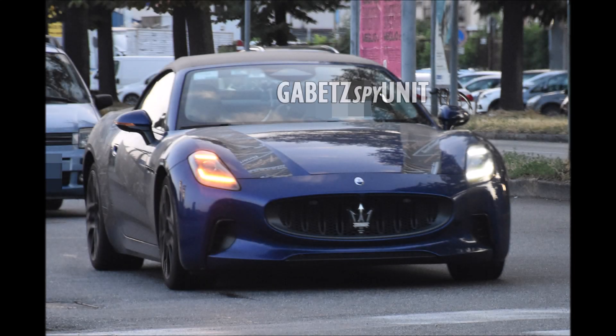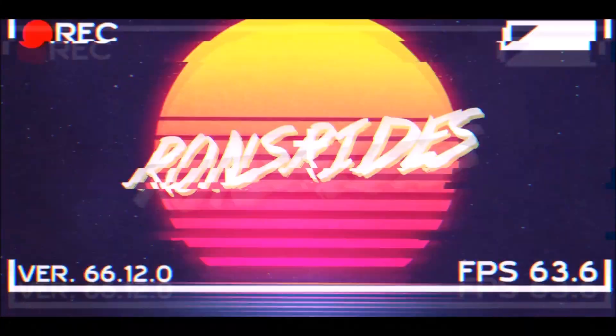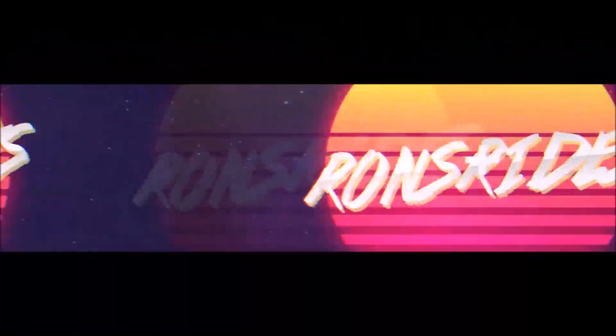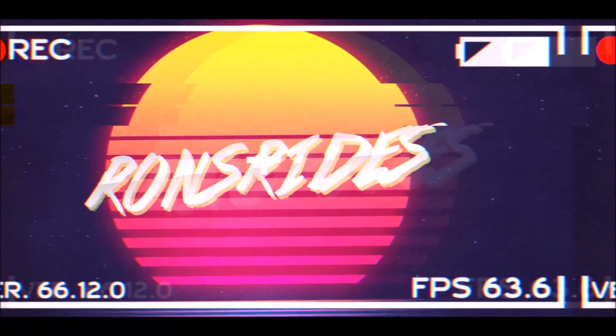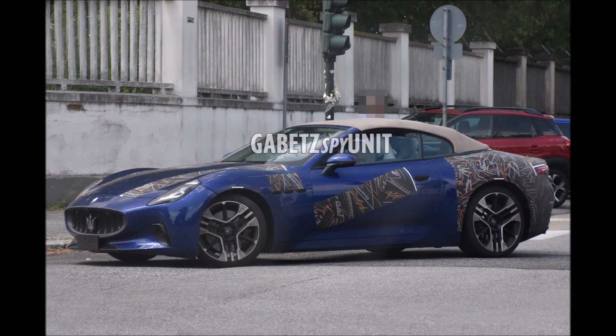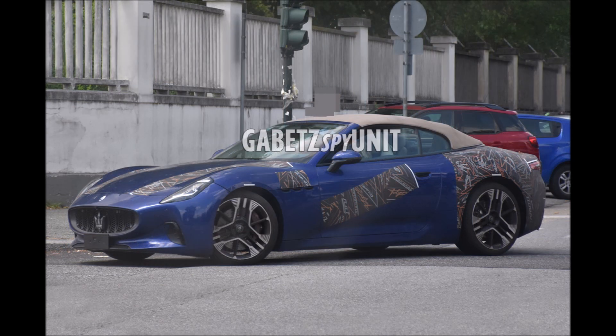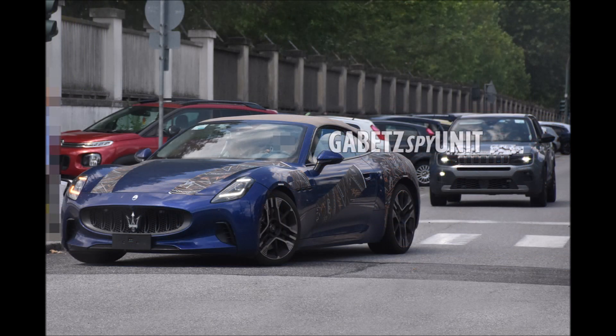The Maserati Gran Cabrio Fulgary is going to be one serious, classy, sporty electric sports car. Welcome back to Ron's Rise. Welcome back to the channel and welcome back to another video — can Maserati make a desirable electric sports car? Right now we're seeing some spy photos from GabeTZ's spy unit, who I will link in the description below.